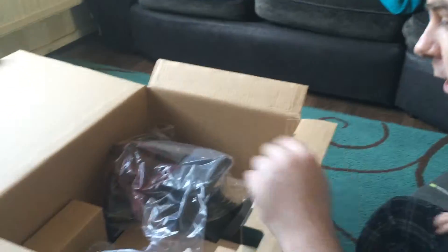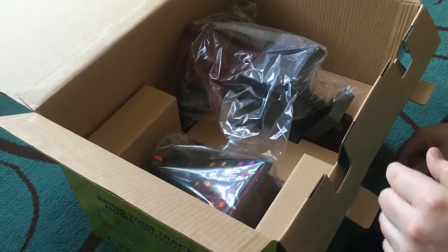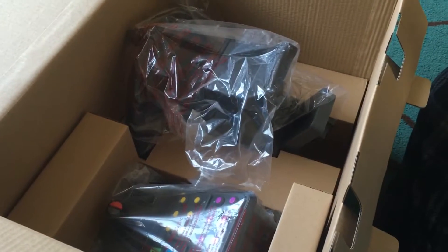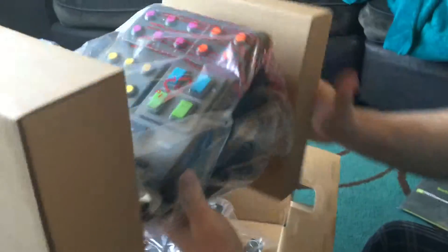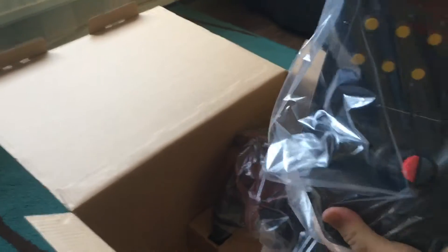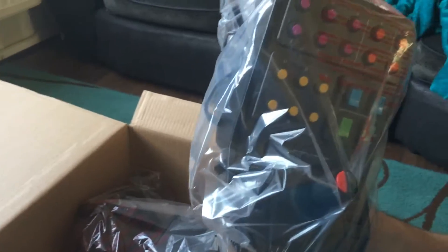Looks like the instructions - yes, the instructions. We'll put that to one side. Okay, let's have a look in the box. This is the side control panel unit, so we'll just take that off and have a quick look at the side panel.